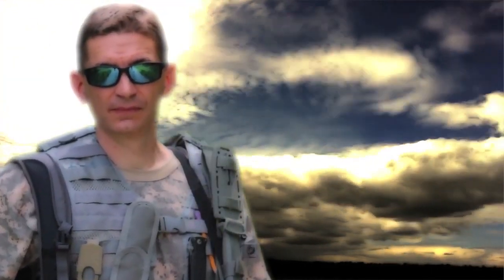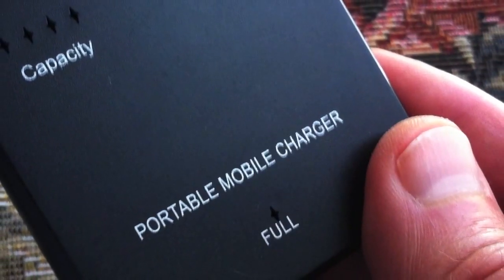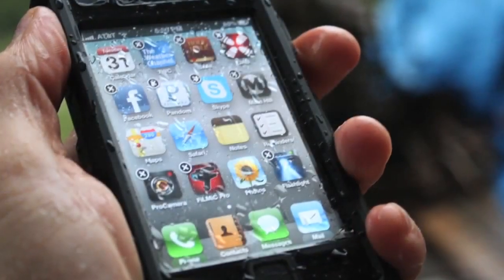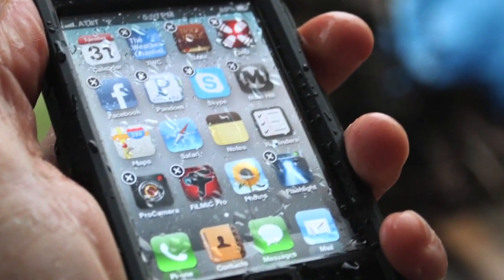Hey, this is David with Ultimate Survival Tips. Just for fun, today we're going to take a look at another piece of iPhone iPod Survival Gear. It's a really handy and very affordable external battery backup charger that works with any iPhone or iPod when there are no other power sources around.